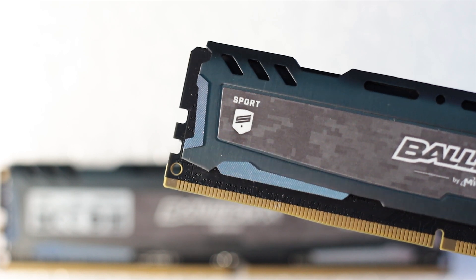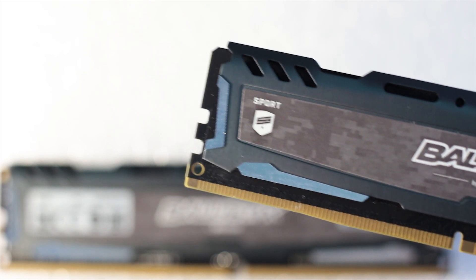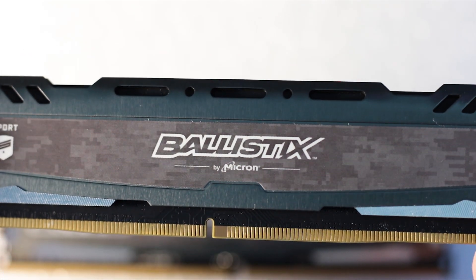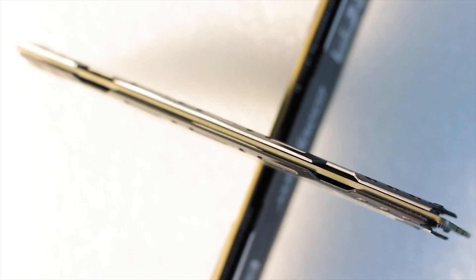The important feature of this Sport LT's heat sink is the height — or lack thereof, to be specific. These heat sinks barely rise above the height of the PCB. This means that the Sport LT kits will be compatible with most, if not all, CPU coolers available on the market right now, with no interference with fans thanks to the low height of the heat sinks.